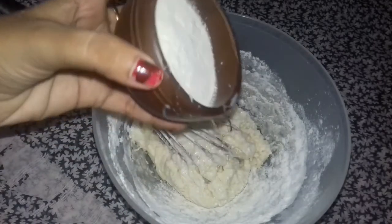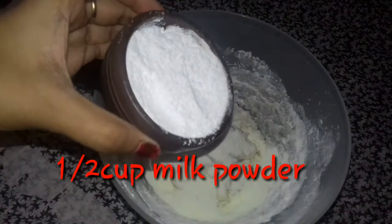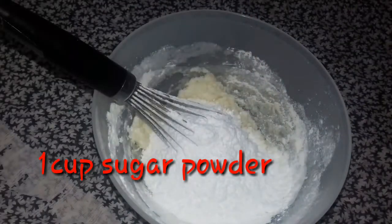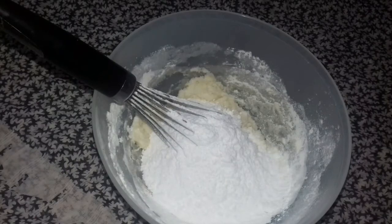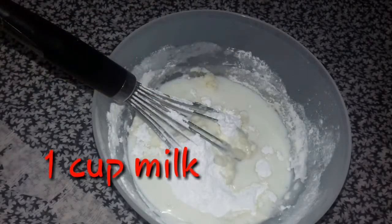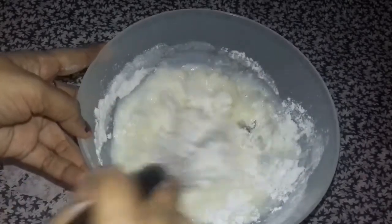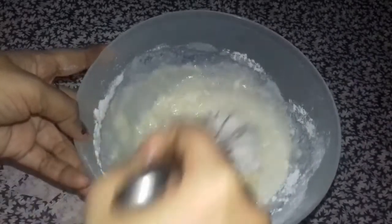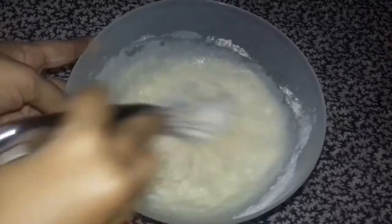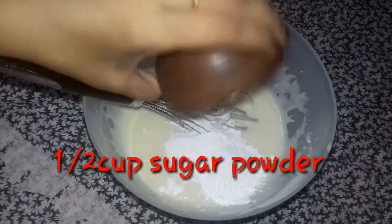Add 1.5 cups of milk, 1 cup of sugar, and 1 cup of milk.